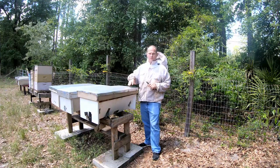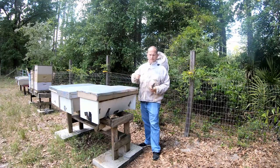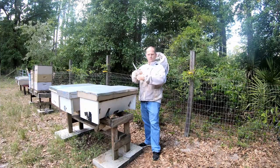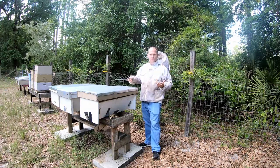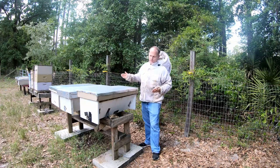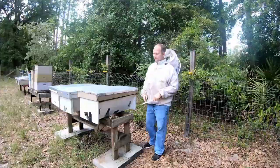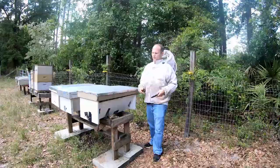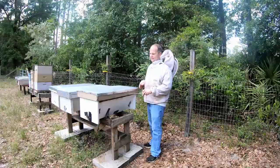I've shown in past videos how I build these top bar hives — they are pretty simple to build. The only measurement you really need to worry about is the bar size, because that determines how far apart the bees build the combs. There are a bunch of schematics you can pull up online. You can decorate them or leave them plain as I do — very simple and very cost effective.